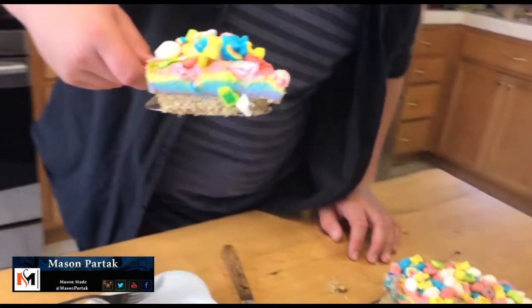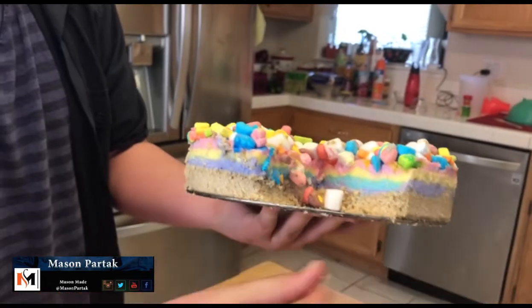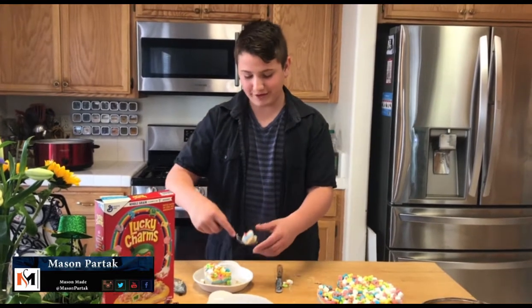Look at that. If you look on the inside, you can see the blue and all of the different layers. Let's try this puppy. Oh, that's pretty. It's like a rainbow.